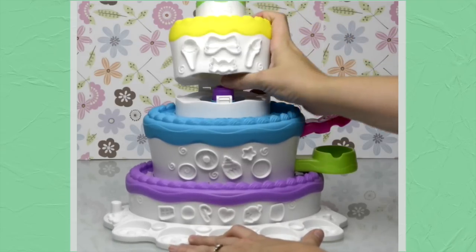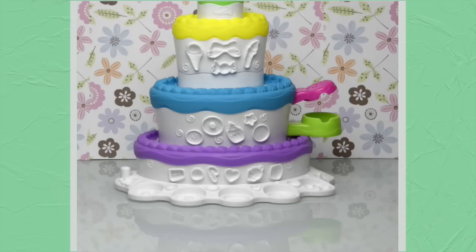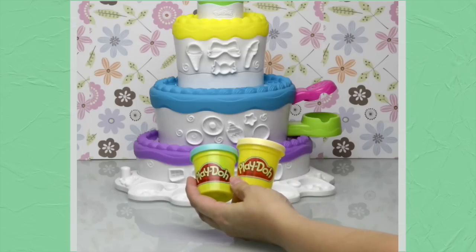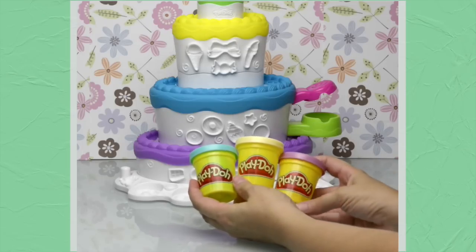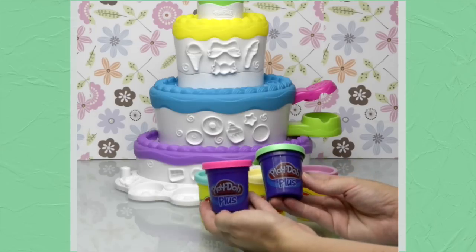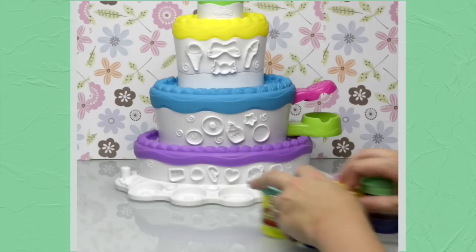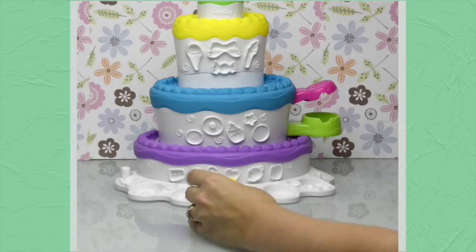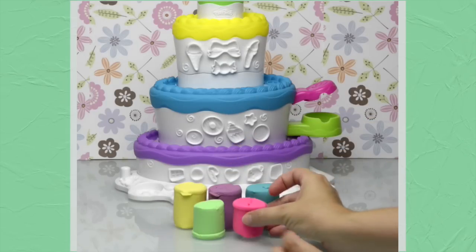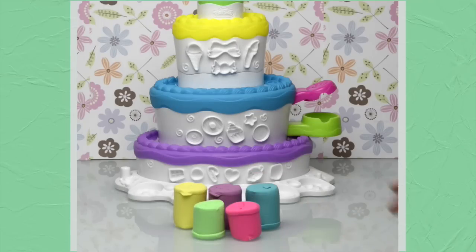Let's have a look at what else comes in the box. It comes with three tubs of Play-Doh: blue, yellow, and purple — it's the same color as the base. There are also two special Play-Doh Plus containers, which have a much softer Play-Doh that's easy to push out with the extruder. I'll show you what that is in a minute. The three normal Play-Doh compounds are noticeably firmer, while the two Play-Doh Plus tubs are smaller but go a lot further because they're softer.